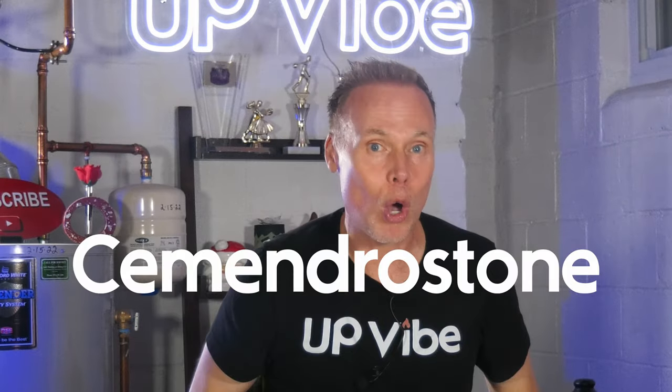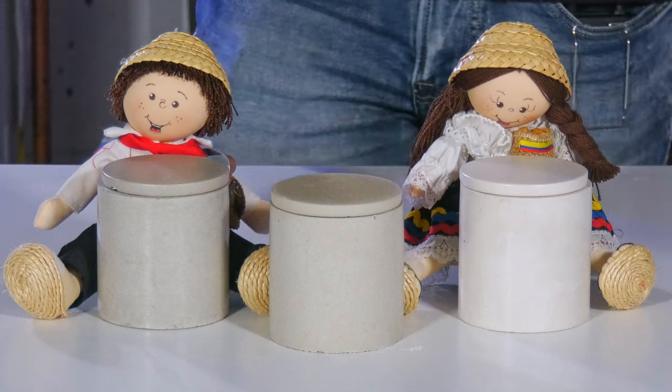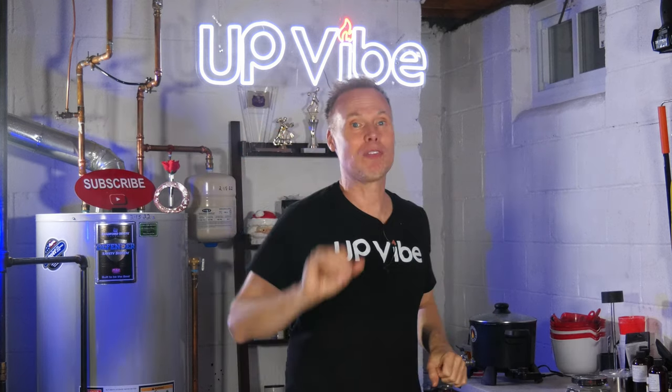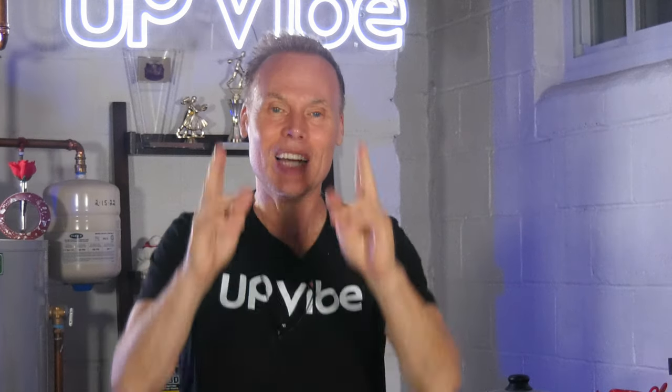If you stuck around to see my half cement-all, half Hydrostone candle jar — aka Cementrostone — here's what it looks like. It actually looks like the cement-all vessel, but it's 50% cement-all and 50% Hydrostone, or better said, Cementrostone. That's actually a pretty cool name. Take a look at these videos popping up now — they're going to help you on your concrete, Hydrostone, and candle-making journey. Until next time, thanks for watching. Ciao!